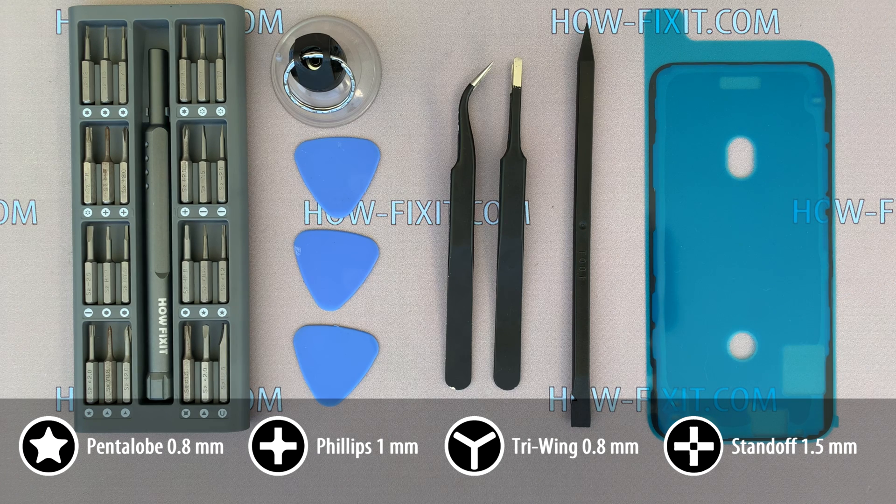In the description under the video you will find links where to buy all these tools and replacement parts for iPhone 11 Pro.